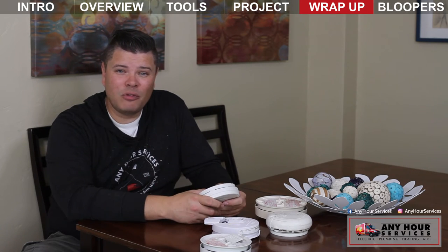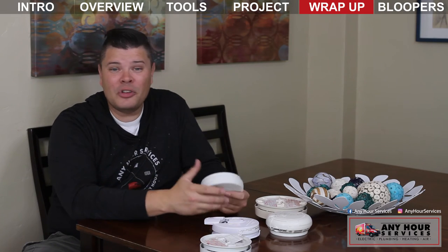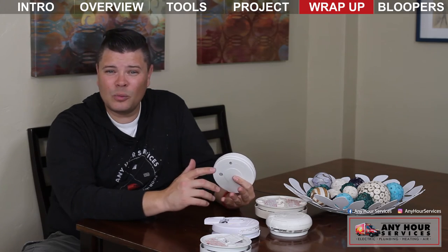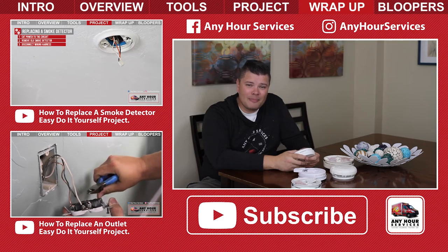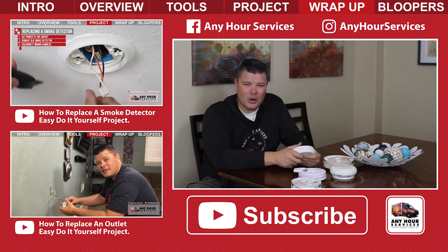If you found this information helpful and informative, give us a thumbs up — it lets us know that you like the videos we're making. If there's anything else you want to know about how your electrical, plumbing, heating, or air conditioning system works, leave your suggestions in the comments below. And don't forget to subscribe so you get notifications when our new videos come out. Have a great day, thanks for watching.